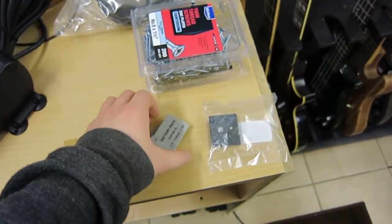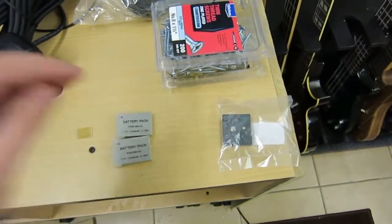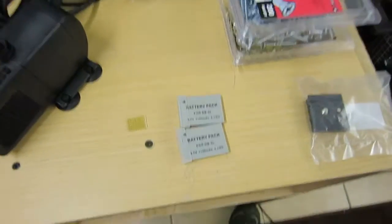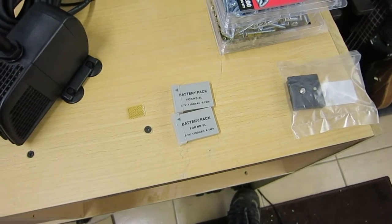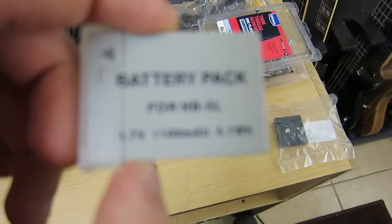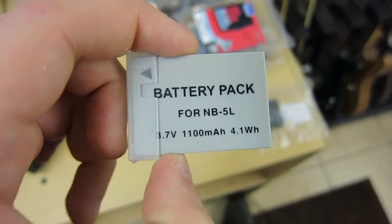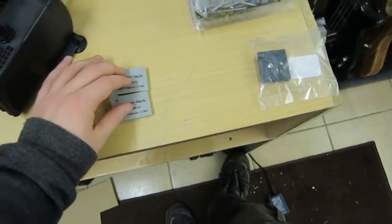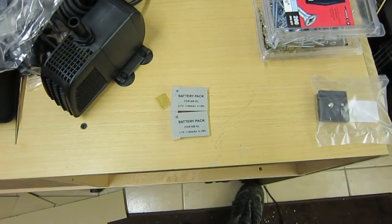First up, a bit of housekeeping. In the post this morning arrived two new battery packs for my camera. Unfortunately it's not possible to run this camera — a Canon S110 PowerShot — from USB, as it goes straight into computer download mode. These were about £8 each and I got a discount from my battery supplier, onlinebatteries.com or something like that — I'll put a link in the description. I'm going to keep these charged and leapfrog through batteries during filming so I don't have to wait for them to recharge.